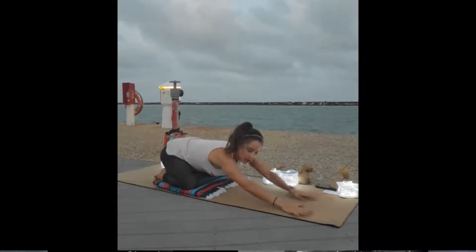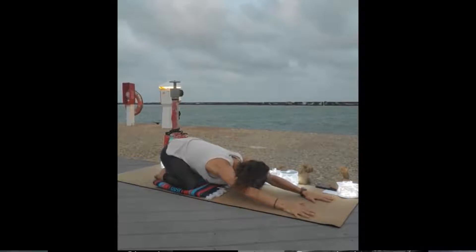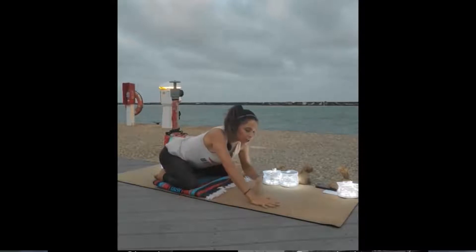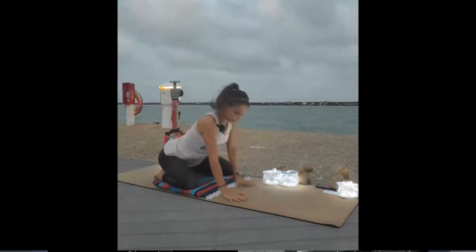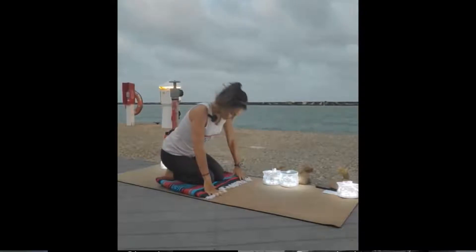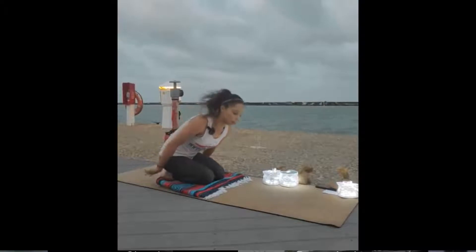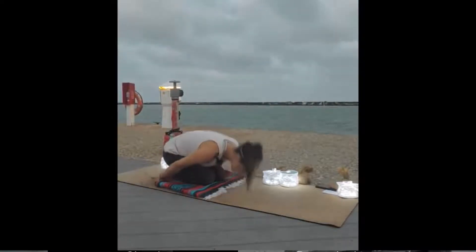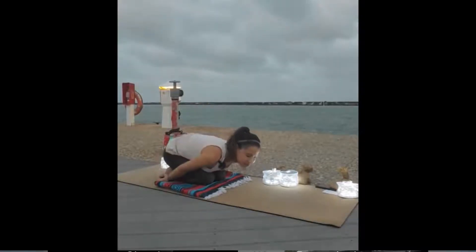One more deep breath here. Then you can press your hands back down and make your way up, kind of just pausing in the center. Walk your hands back and take your knees together right here. Hands behind your back, palms up. We're going to come to a child pose variation with our head down, palms up. This variation allows our shoulders to release and the inner legs to relax. We'll just be here for a few breaths.